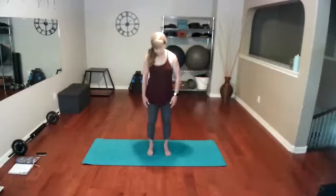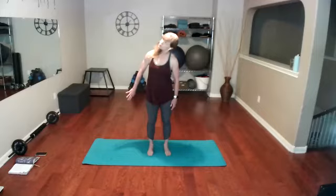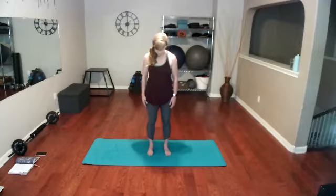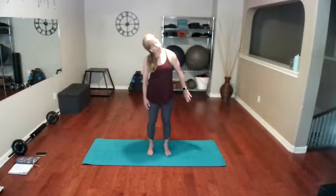Bring it back to center. One more time — ear to shoulder. This time when you push away, try to slightly turn your visual up to the ceiling while still keeping that space between your ears and shoulders. Look up and release. One more time the other way — looking up, pushing out from the body, lengthening your neck.